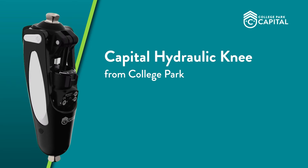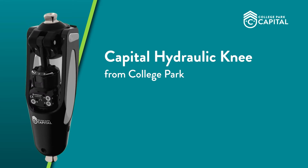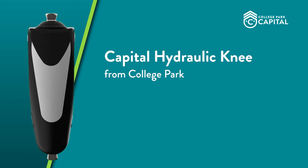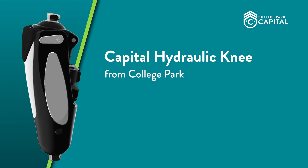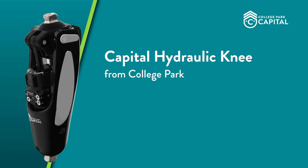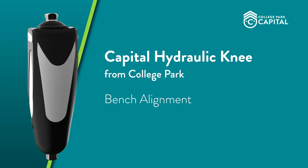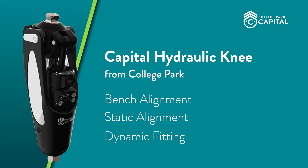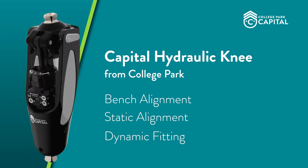The Capital Hydraulic Knee from College Park is a single-axis hydraulic knee joint with smooth hydraulic movement and three-mode function. This video is designed to review the following steps to help you with successful fittings of the Capital Knee: recommended bench alignment, static alignment, and what adjustments should be made during the dynamic fitting to optimize function of the knee.